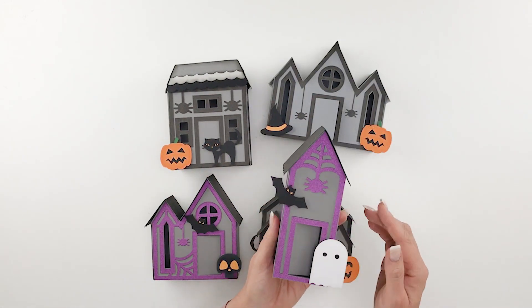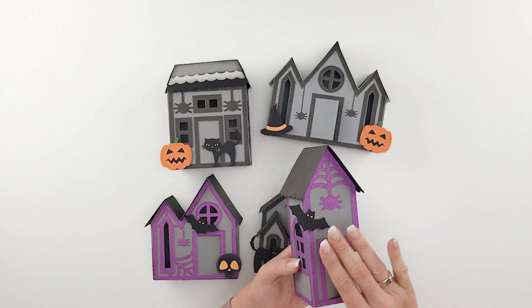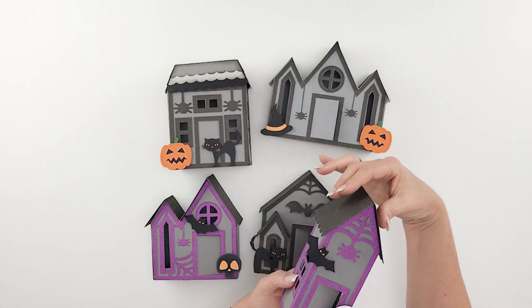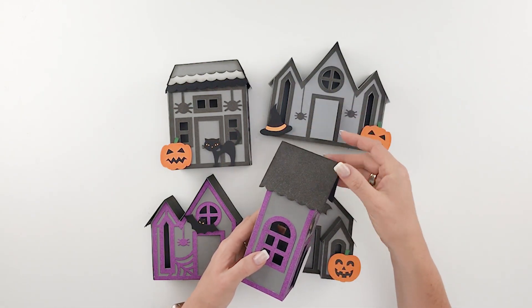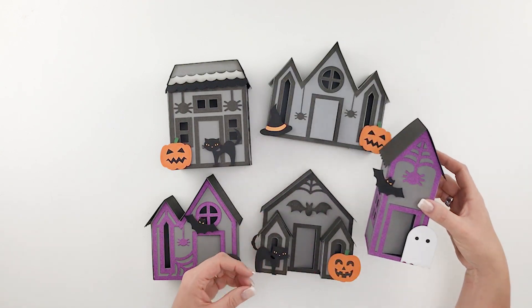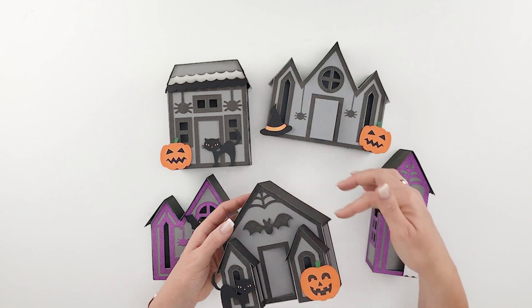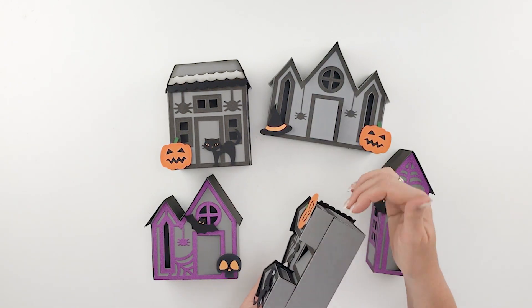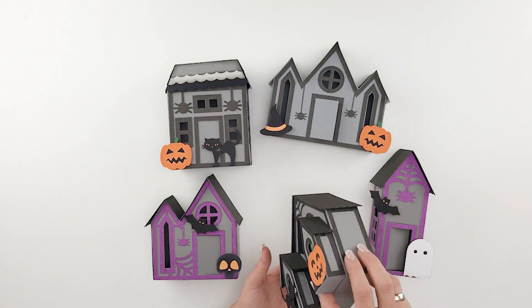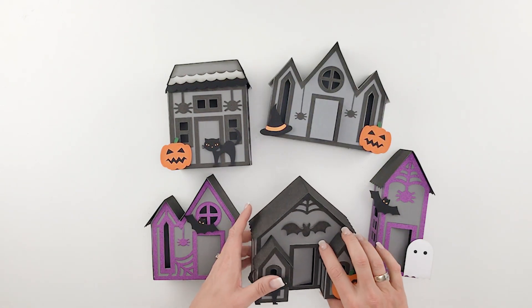These other three are really quite easy. This is one large box — you're just going to fold it, glue together on the side, close up the bottom, and then add all the trim pieces. The roof will assemble just the same as it does here; there are glue tabs under there that you'll just glue the roof onto. This one is assembled exactly the same way — it's just a different shape, with two smaller boxes glued right onto the front of the larger box, so you're basically just putting together three boxes and gluing those together.